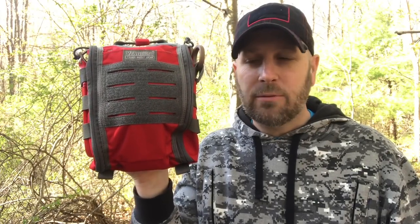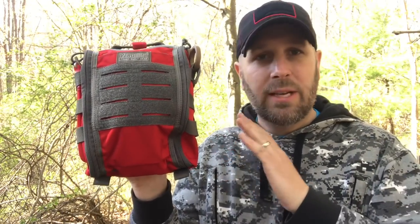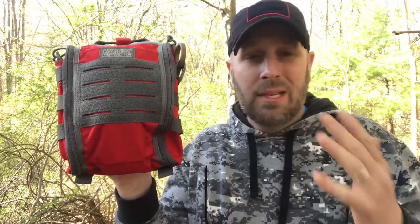Hey what's up everyone, Tim here from Everyday Tactical Vids. Today we're going to talk about this, which is a med kit I've built into the new 7x10 fat pack from VanQuest. This is considered a Gen 2 fat pack. Basically a lot of people have used their organizational pouches to build med kits, and so they finally said let's put it in red because a lot of people want that for medical purposes.